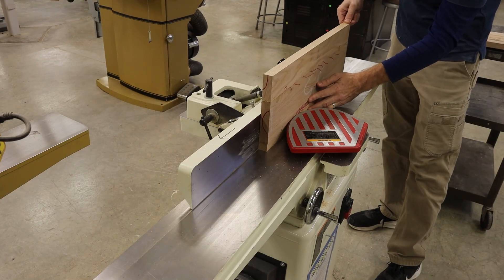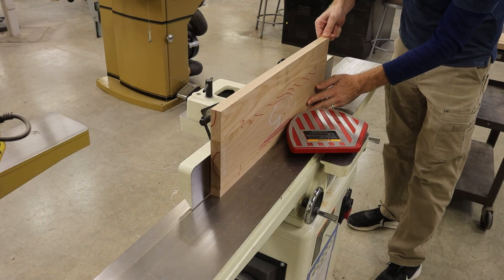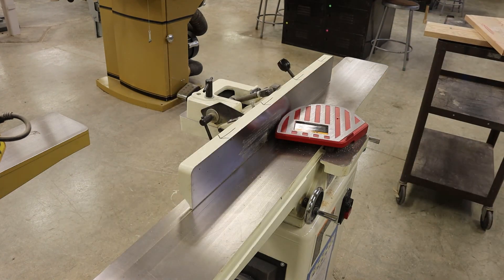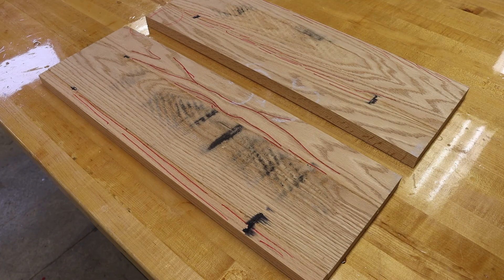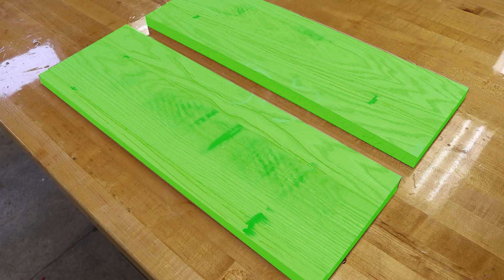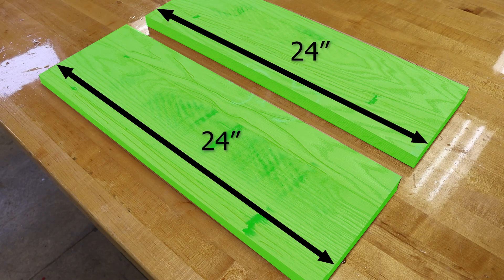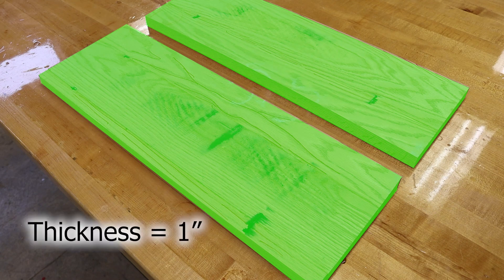With my side piece, I'm going to clean that up on the jointer and take off that mill-marked edge. What we are left with are our two side pieces measuring a finished width of 8 inches, an oversized length of 24 inches, and a thickness of 1 inch.